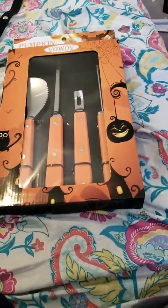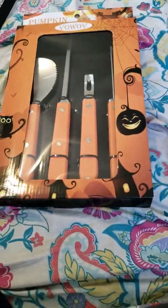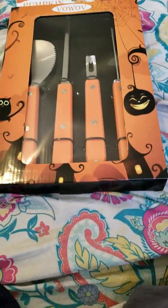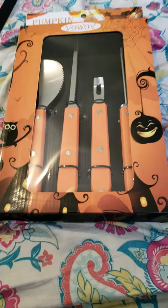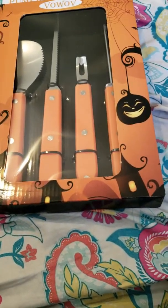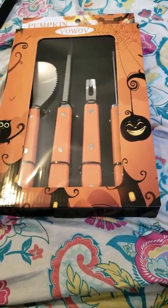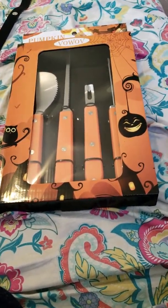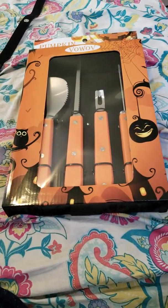We're gonna open up this pumpkin carving kit and do a little unboxing. I haven't carved a pumpkin in a while and I'm excited because this year I'm trying to put out lights, be very haunty, and be polite. I live next to a school so I gotta make sure it's not too scary for the kids when they come out. I'm planning on getting a couple pumpkins and carving different designs.